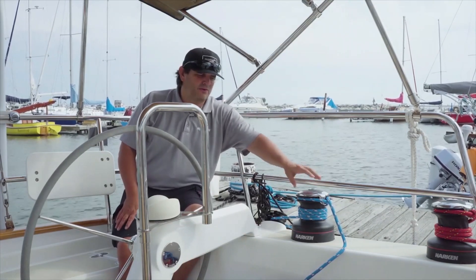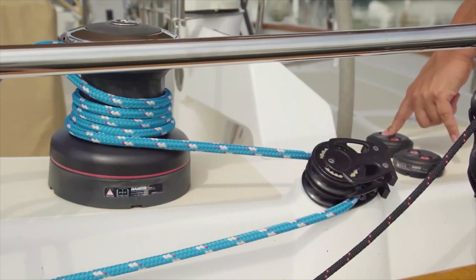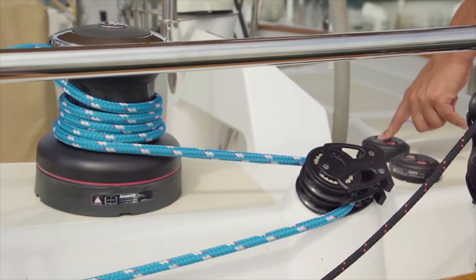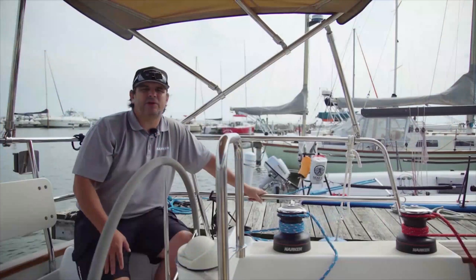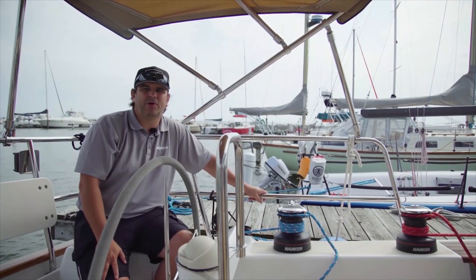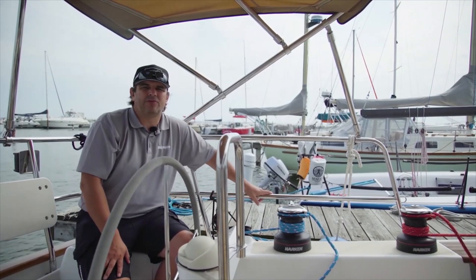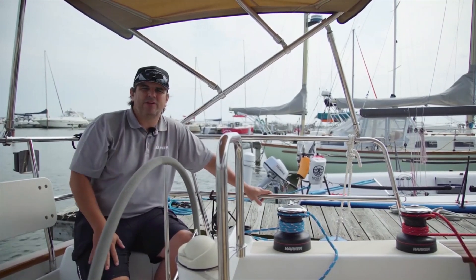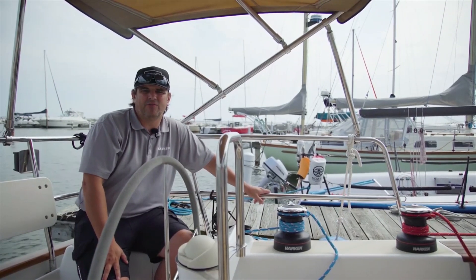Basically, what's involved is removing the winch from the deck and drilling an access hole for the motor and gearbox to be bolted to the bottom of the winch. Pulling the cables can be a little tedious because you don't want to ruin the interior of your boat and you want to maintain the look. You also have to mount the circuit breaker and the control box, which can be mounted at different locations throughout the boat wherever it's convenient and you have room.